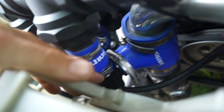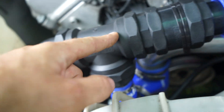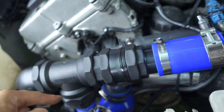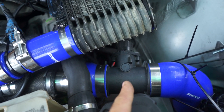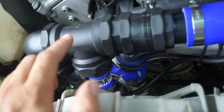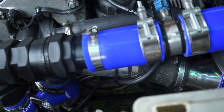This is my recirculating blow-off valve. Air comes in, goes down, gets compressed, and comes up here. When you lift off the throttle and the throttle plates close, the BOV bypasses and recirculates the air back into the system. This is important because the mass airflow sensor records how much air enters it — if you vent to atmosphere instead, the engine thinks more air entered than actually did, which causes a running issue similar to a vacuum leak.